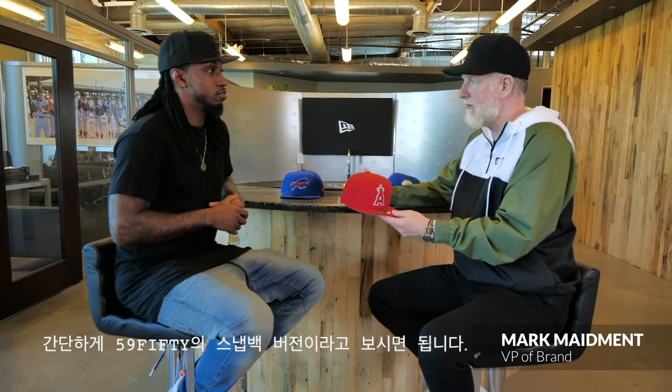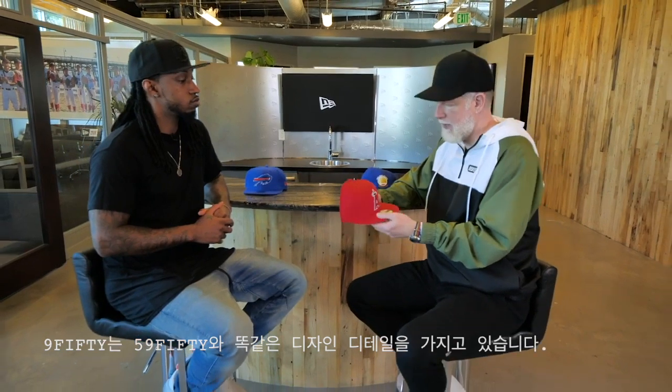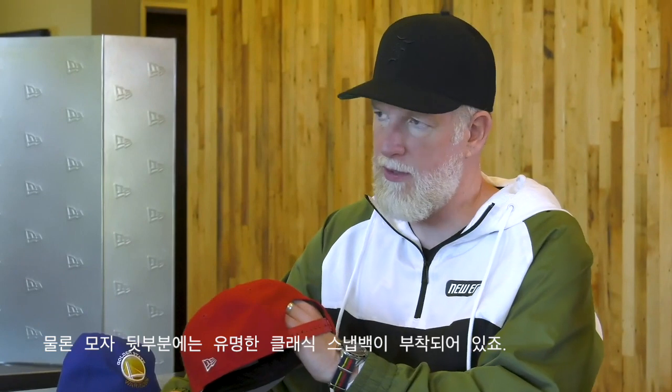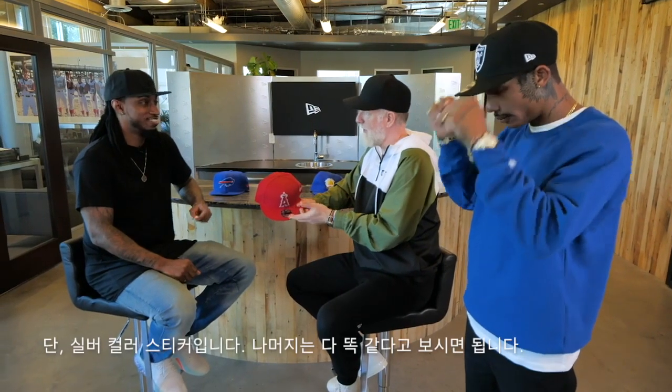We're looking at the 950, and simply this is the snapback version of the 5950. So this has all the same style details as the 5950, but of course you come around to the back and you see the classic, famous snapback style. The sticker is still the iconic sticker but it's now in a silver color.